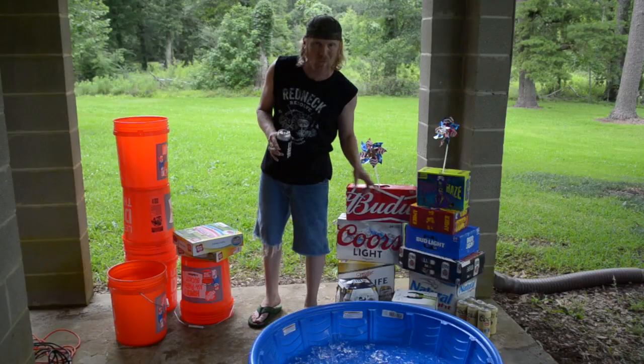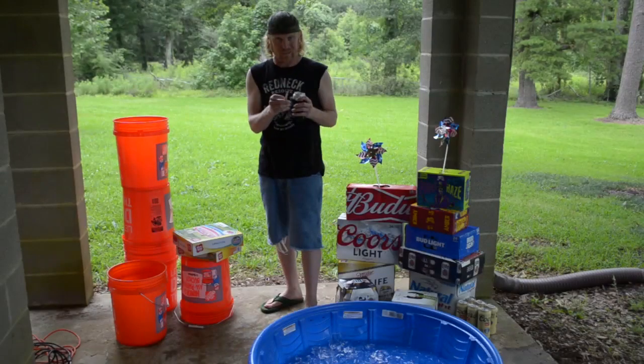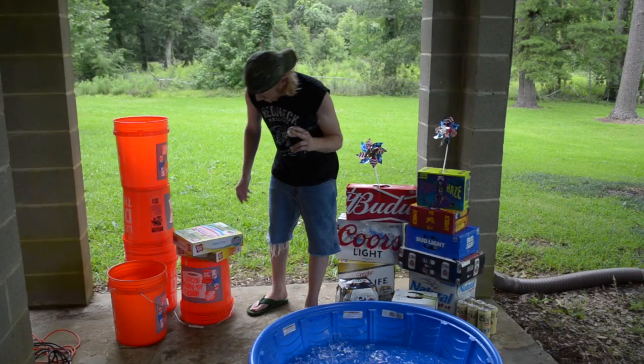Supplies. Gonna need beer — that's number one on the list. A fuckload more beer than that right there, three or four hundred dollars worth. I don't know where the fuck you're gonna get that kind of money to get the beer, but you're gonna need that much beer. Three kids' pools — you can use the plastic, something like this, or inflatable.